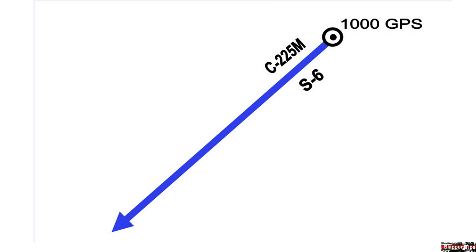Here we are on a course of 225 degrees magnetic at a speed of 6 knots. We depart our anchorage at 1100 and we decide to get a second fix at 1030.